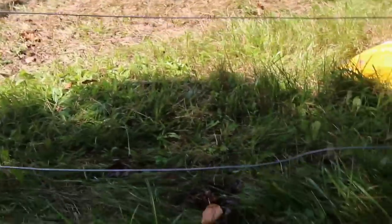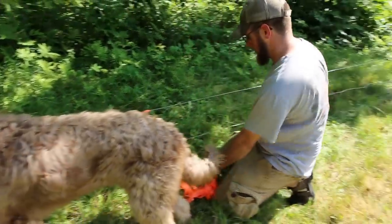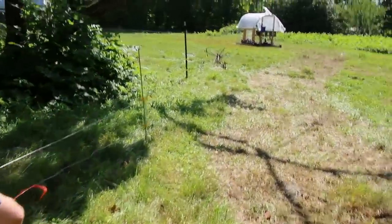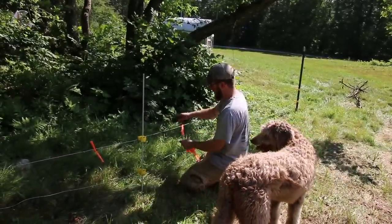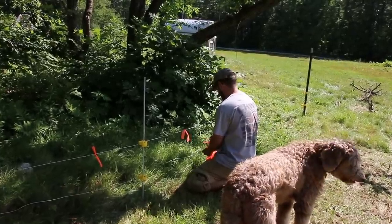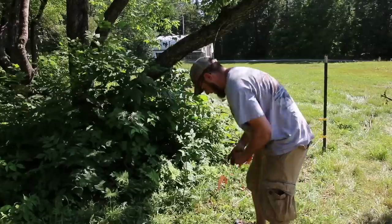Now I'm just going to go ahead and walk around and check the lower fence. If it's too close to the ground, I'm just going to raise it up. The aluminum wire fence is kind of hard to see, so we're just going to put a bunch of orange flag tape on it so people can see it, and the pigs will learn where the fence is — and other wildlife too.